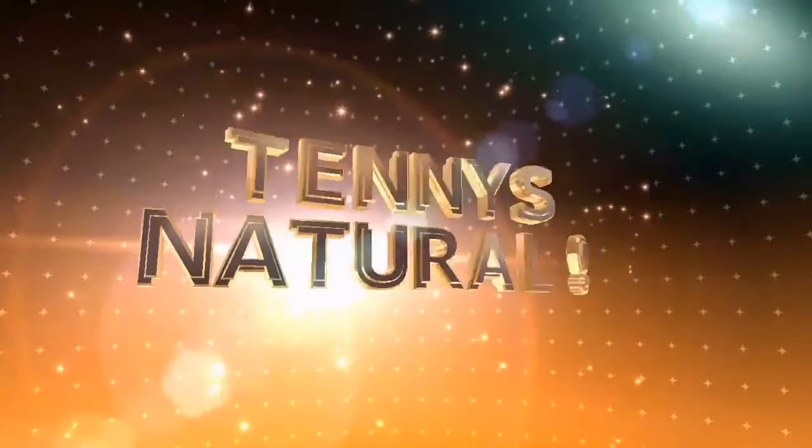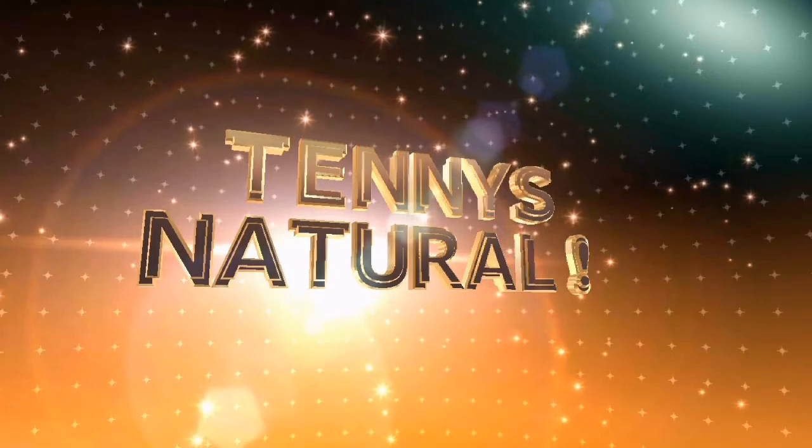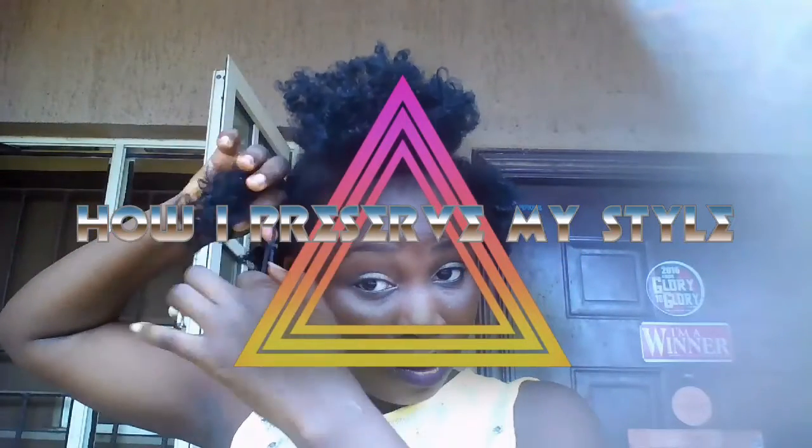Hello sisters, welcome back to Tennis Monture. Alright sisters, today I'm going to be sharing with you how I preserve and maintain my style throughout the week.